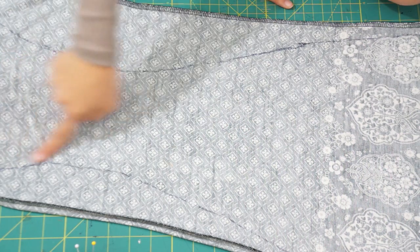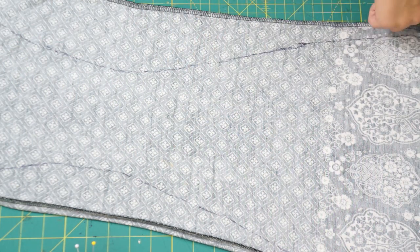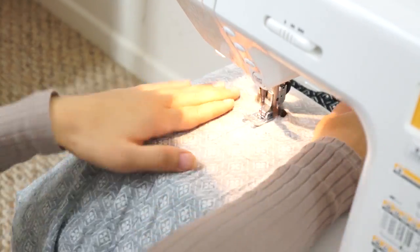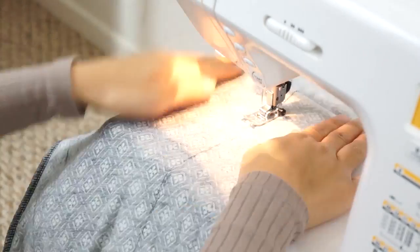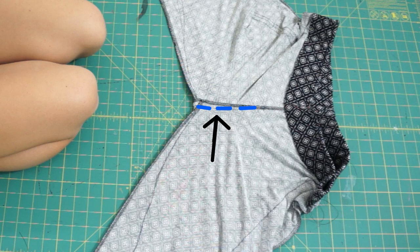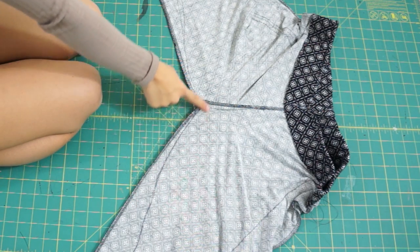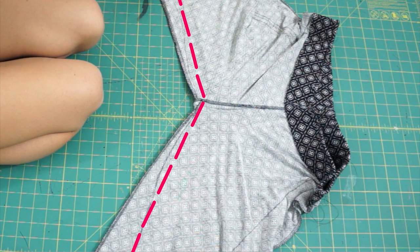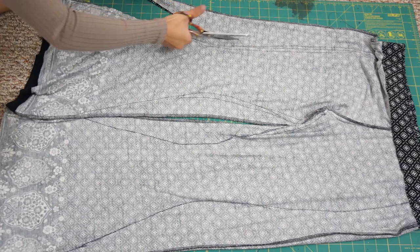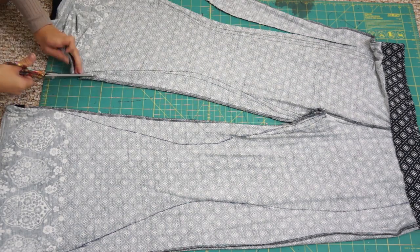Next, just sew right on top of the lines that were marked. One thing I also did was take in a little bit at the crotch seam, and then I lay the pants flat and blend out the inside leg seam. Lastly, trim away the excess fabric and then I just used my serger to clean up all the raw edges.